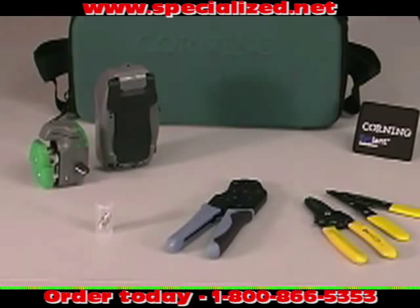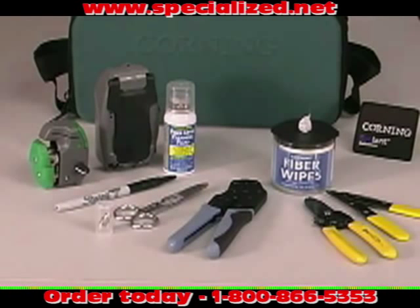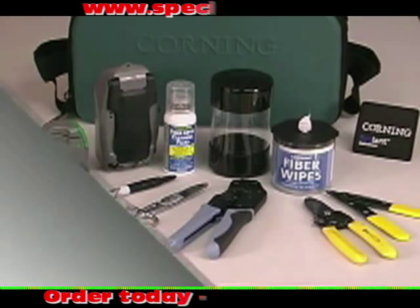The toolkit also includes an FBC014 OptiSnap cleaver, Corning fiber optic cleaning fluid, Corning fiber optic fiber wipes, a retractable black permanent marker, scissors, a trash container, a strip length gauge, and a comprehensive installation manual.